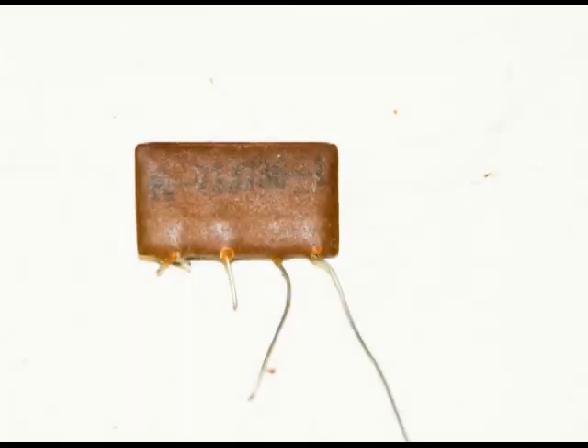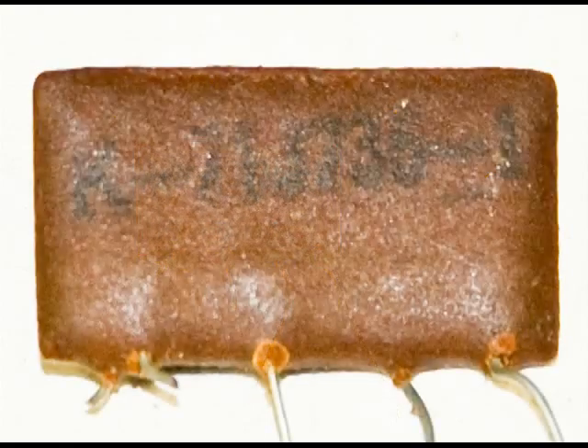John sent me an email asking about these network components that you find in these radios sometimes and how to figure out what's in them. Most of the time what's in them are capacitors and resistors — all kinds of combinations — but there could be coils in them too. Most of the time it's capacitors and/or resistors, or both.